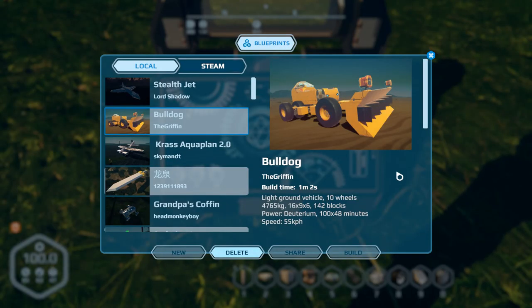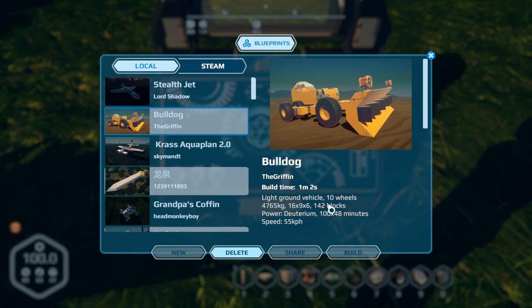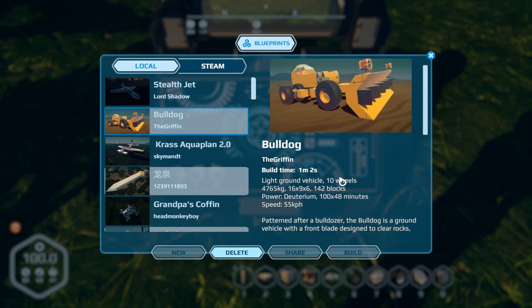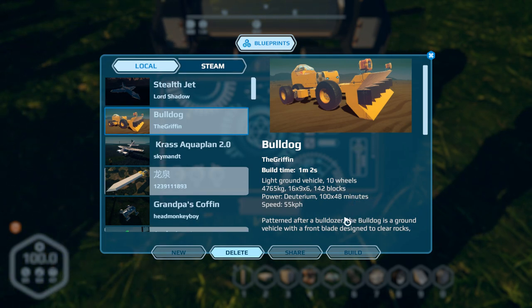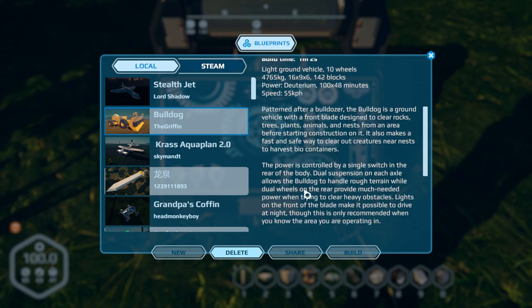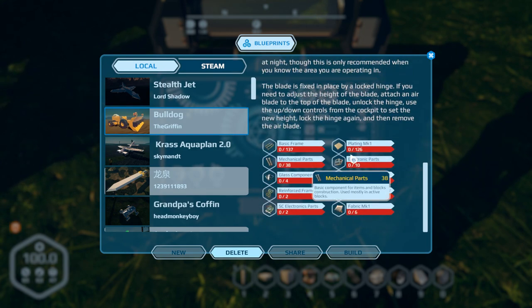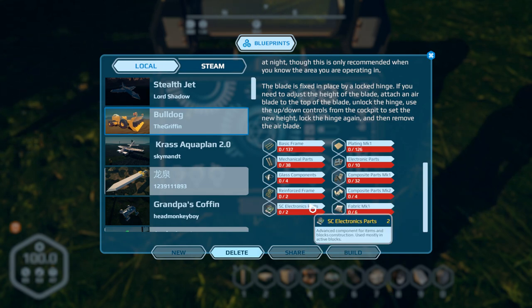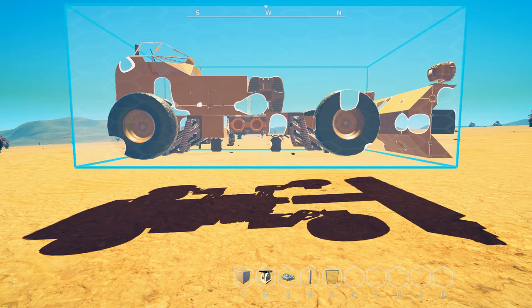The first one I'm going to check out is Bulldog by The Griffin — build time one minute two seconds. It's a replica bulldozer and it actually works. I've tried it out; it doesn't really take out the boulders too well, but it's definitely good at taking down a tree. It's a ground vehicle with 10 wheels, weighs about five tons, deuterium powered, speed 55k. The main cost is level two composites and reinforced frames.